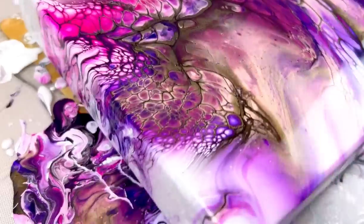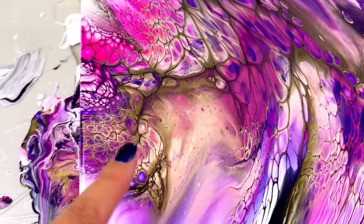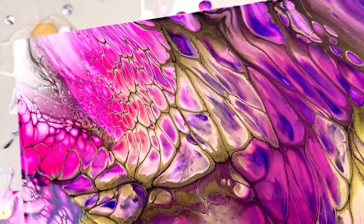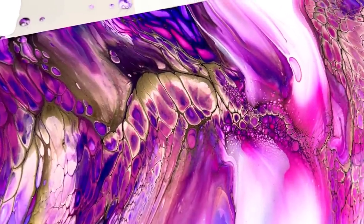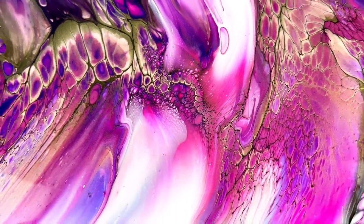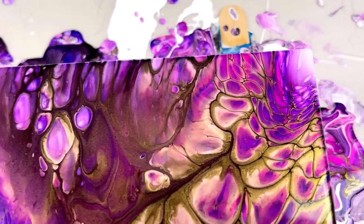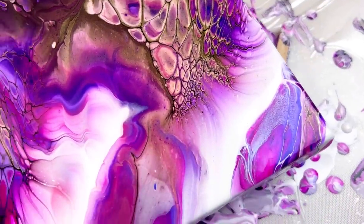I wanted to tilt more — my edge on this side looks like crap, I'm not going to lie. I wanted to tilt it more but I didn't want to lose what I had on the surface, so that's why I didn't. But look at this. The question is how is it going to dry? That is the all-time burning question. You won't see the dried result until I get back from Texas. I still have videos on YouTube while I'm gone — they've all been prerecorded so you guys have something to watch. Oh my gosh, I love this corner — it's so pretty.